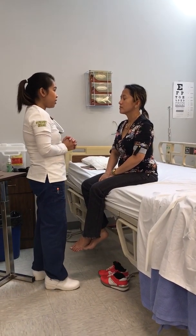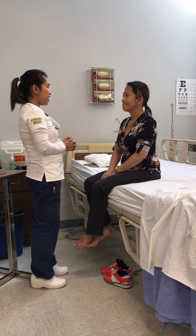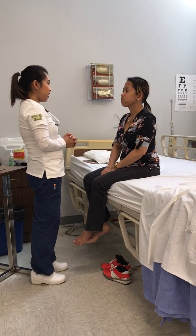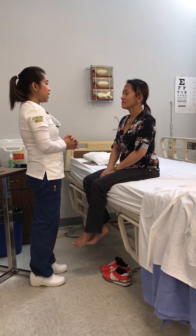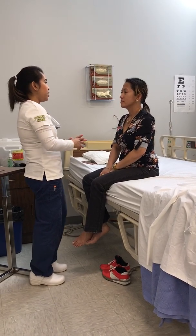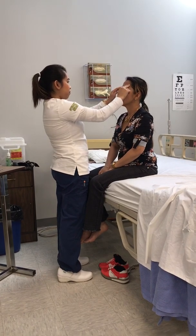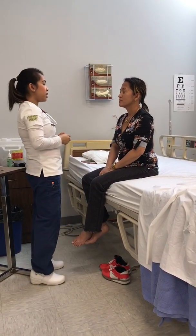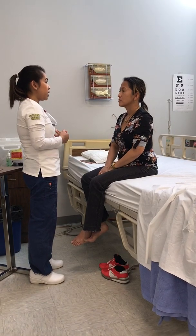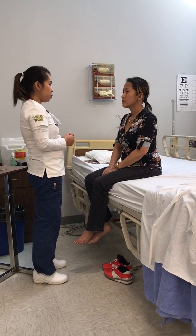Can you close your eyes tight? Can you raise your eyebrows? Can you smile and show your teeth? Can you frown? Can you puff your cheeks? Cranial nerve 7 is intact. Now can you move your jaw side to side? Any pain? No. Cranial nerve 5 is intact. Any pain here? No. Frontal sinuses and maxillary sinuses are intact. No pain is noted, no evidence of tenderness.